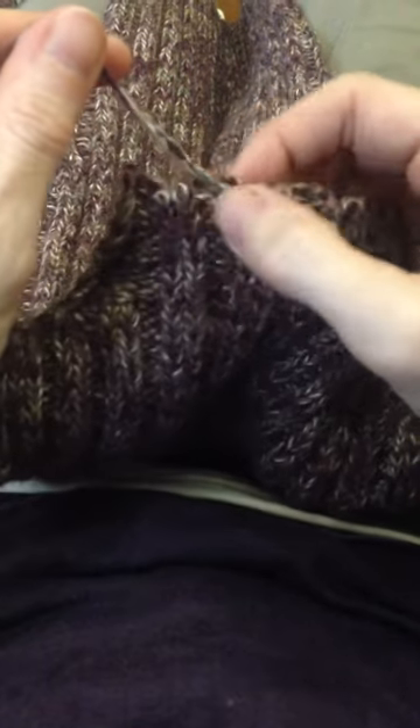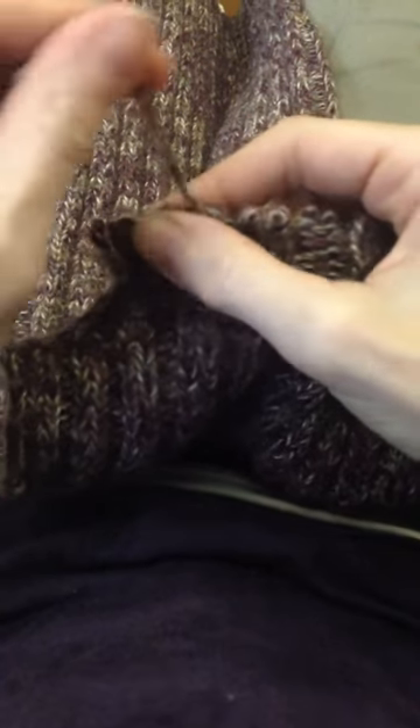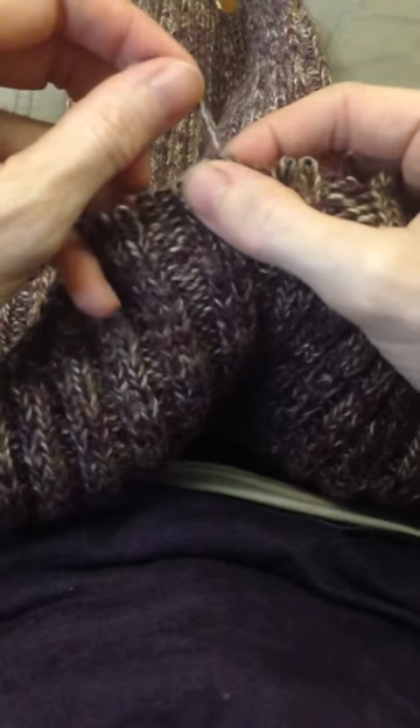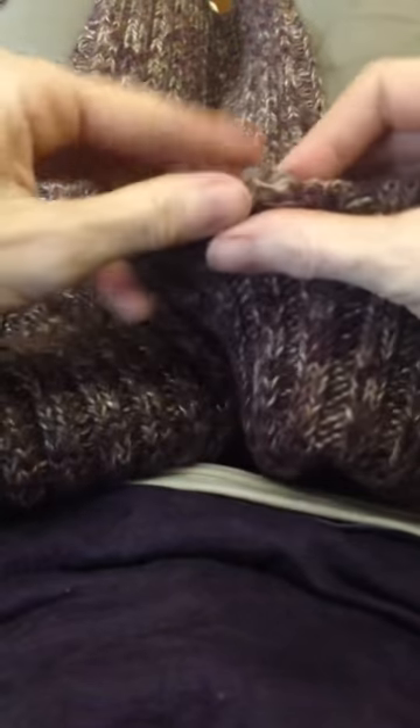One specific thing that I do is I take these pincher fingers and put them just behind the yarn that's coming off, and sort of pull back and down while at the same time pulling up on the thread. If you try it, you'll get a feel for what I mean. For whatever reason, I found that that helps it go.